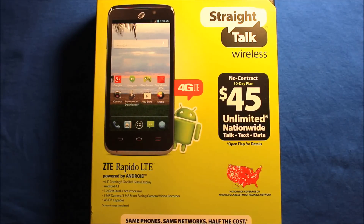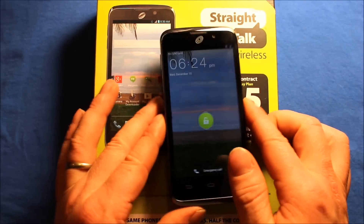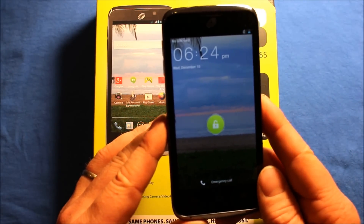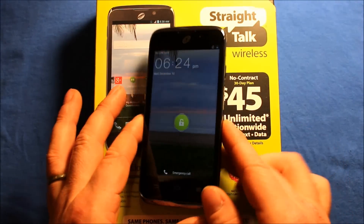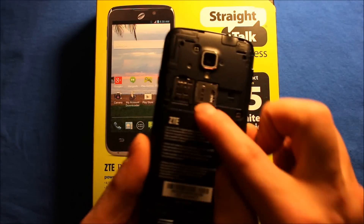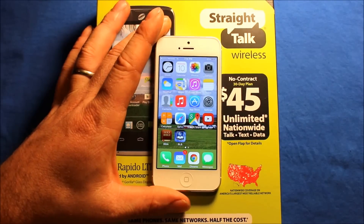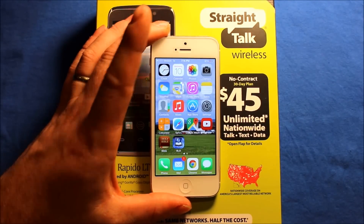Now I have the phone right here and as you can see it says there's no SIM card in it, and that's because I took the SIM card out. I wanted to show you that I really did. As you can see the SIM card goes right here. I took it out of there and you can see it says one bar of Verizon.